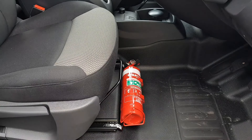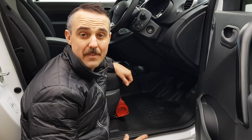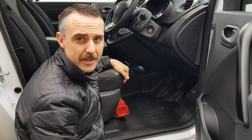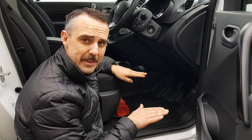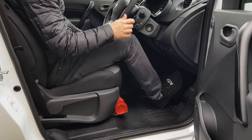All done. As you can see, I've installed this fire extinguisher on the driver's side, however it can be fitted on both sides — the left hand side and the right hand side. If you have very short drivers, install it on the passenger side because it does limit the forward movement by about an inch.